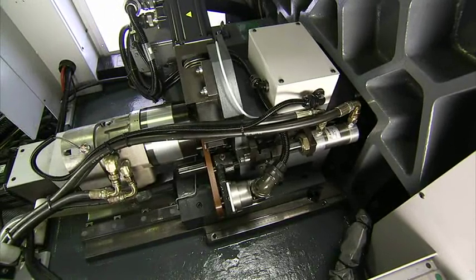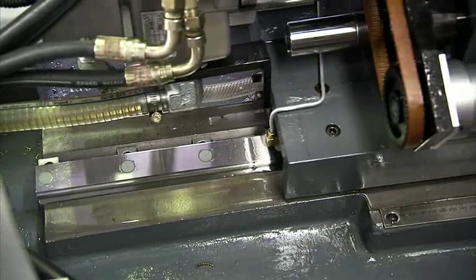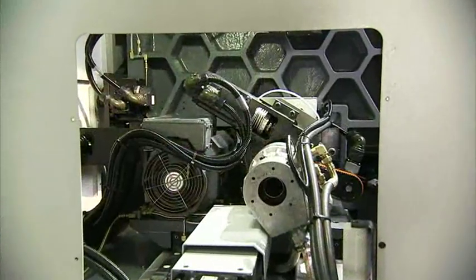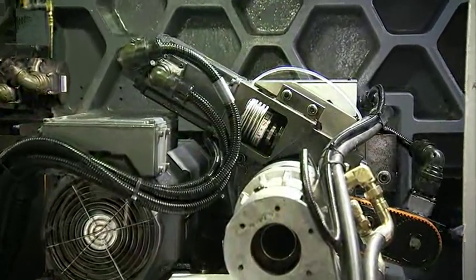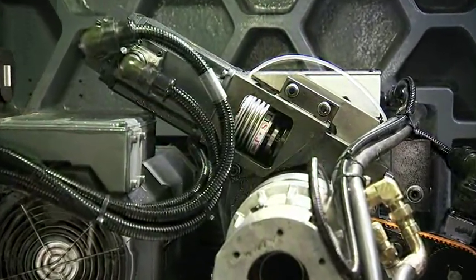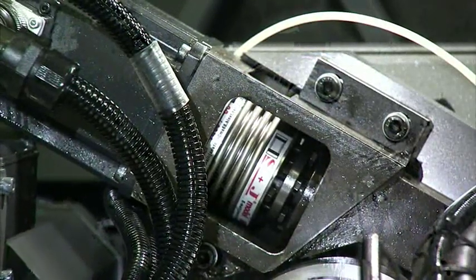Rapid, smooth traverse movement is ensured by superior quality ball screws and linear guideways. For C-axis positioning, the Diamond series comes with standard 5-degree indexing, or you can choose the optional CF-axis 0.01-degree indexing, which dramatically increases machining flexibility.